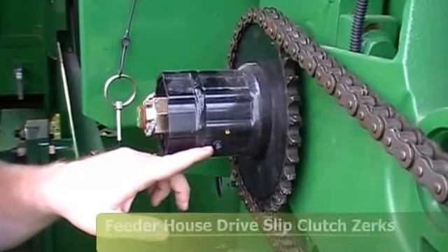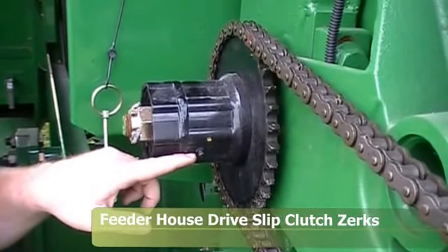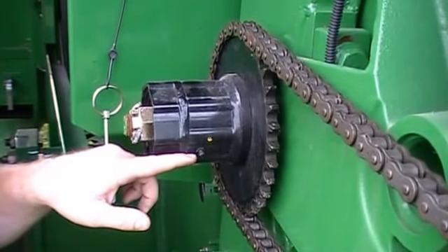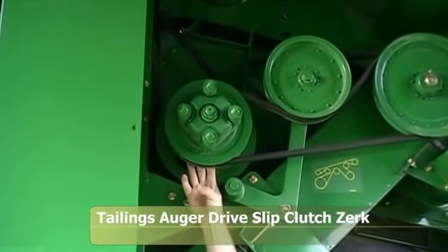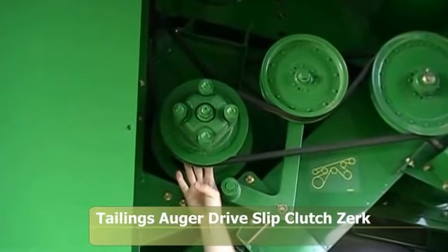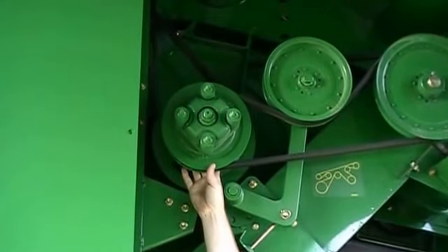On the right-hand side of the feeder house at the top, this is the feeder house drive slip clutch. There are two zerks on the slip clutch — that is a 400-hour zerk, so once a season or every 400 hours. You need to grease that until grease is forced out past the seal. Here we're looking at the tailings auger drive slip clutch — there is a zerk on it that needs to be greased every 400 hours, right up in behind the shiv on the shaft where the pulley goes on the shaft.